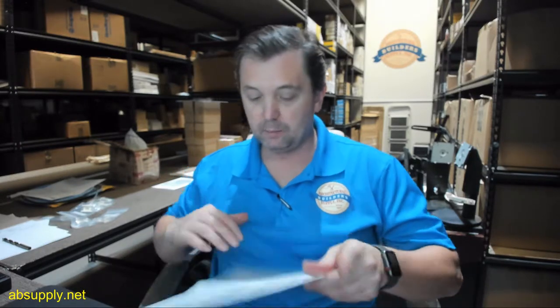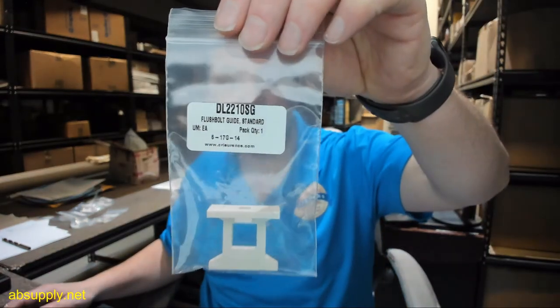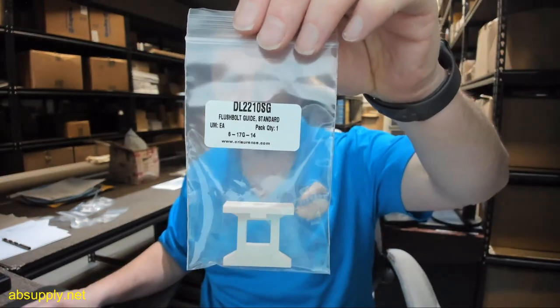There's a link below this video to the manufacturer's page where you can pull up not only all of the CR Lawrence products that we sell, but a link to the manufacturer's website as well as a link to the full product catalog. If you have any questions on the CR Lawrence DL-2210SG standard flush bolt guide or any other CR Lawrence product, please feel free to reach out to us. Thank you.